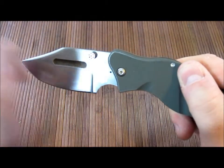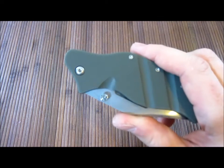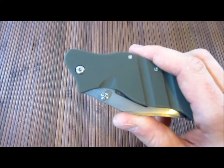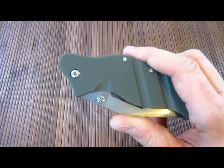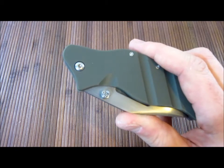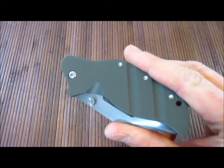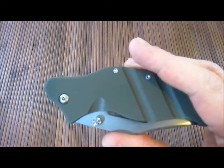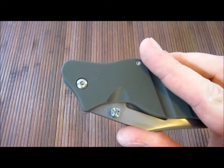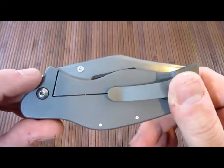One single thumb stud here. This is made by Sniper Blade Works, so this is a custom. Sniper Blade Works consists of four different people — Jody Mueller, Lance Abernathy, those are the two main guys, and then Sam Jones and Andrew Marr also do work on their knives. Mainly though, Sniper Blade Works is a collaboration between Jody Mueller and Lance Abernathy. LPC stands for Lance's Personal Carry — that's what that stands for.